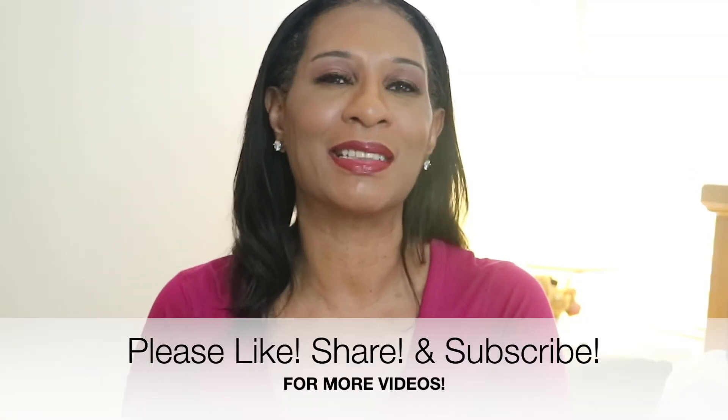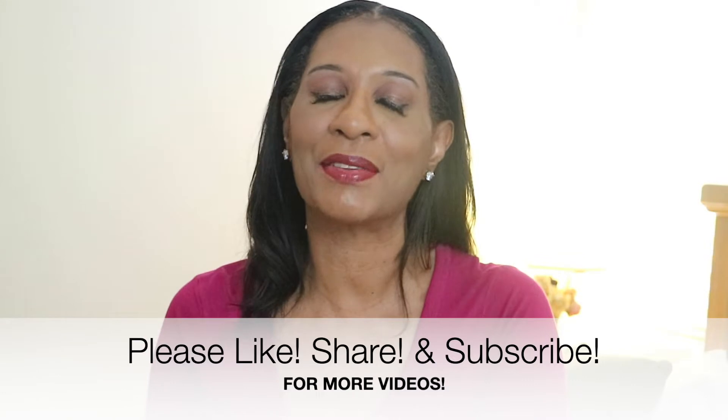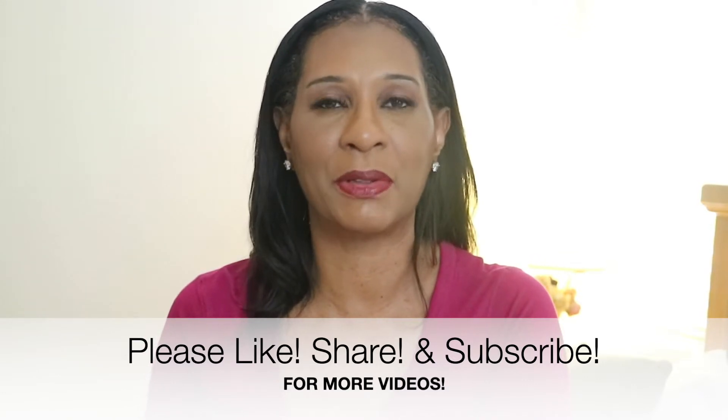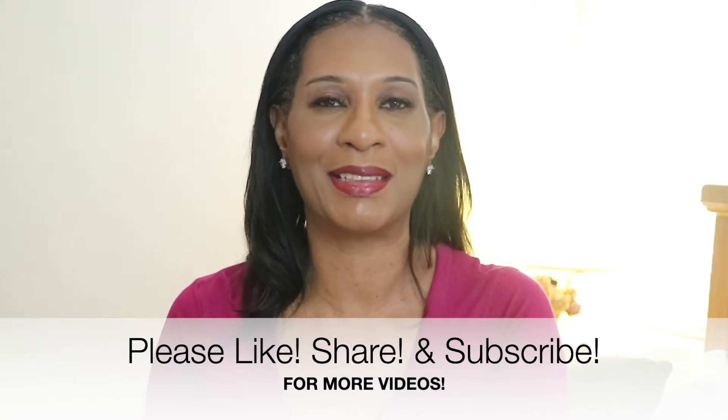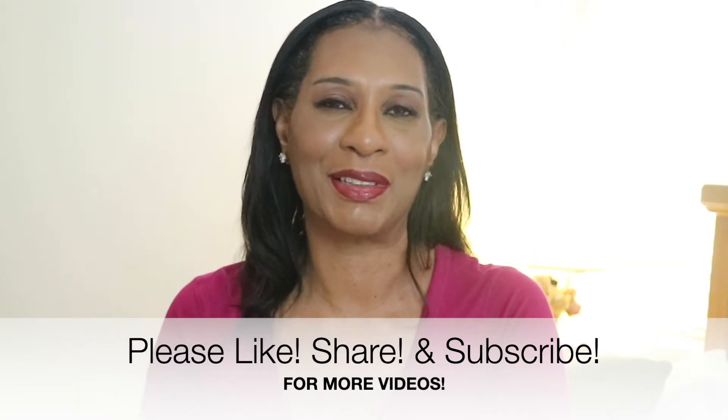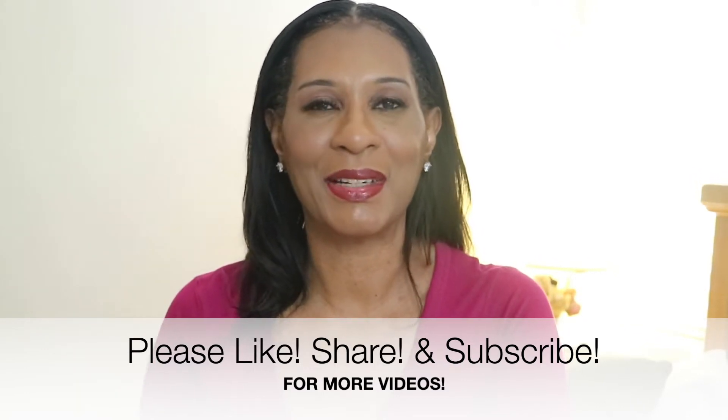But before we get started, please don't forget to like, share and subscribe to my channel. Thank you so much to all of my new subscribers, and don't forget to click on that notification bell so that when I do drop a video, you'll be the first to know. So enough talking, let's go ahead and get cooking!